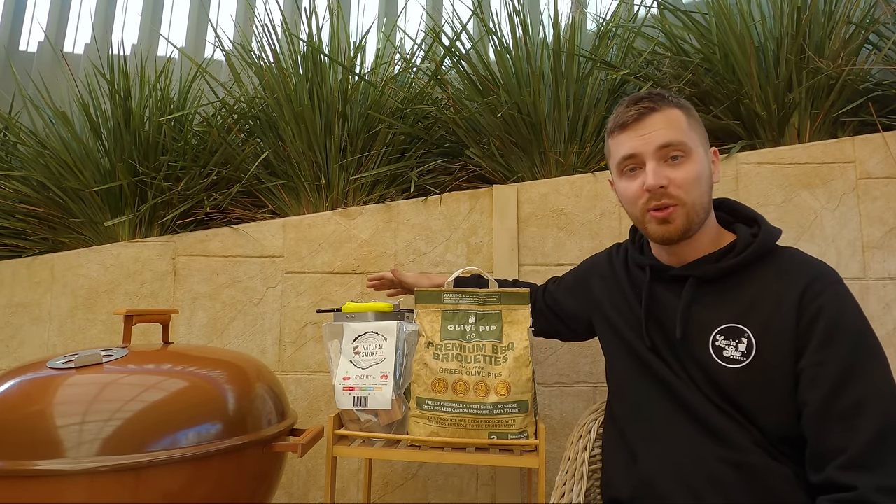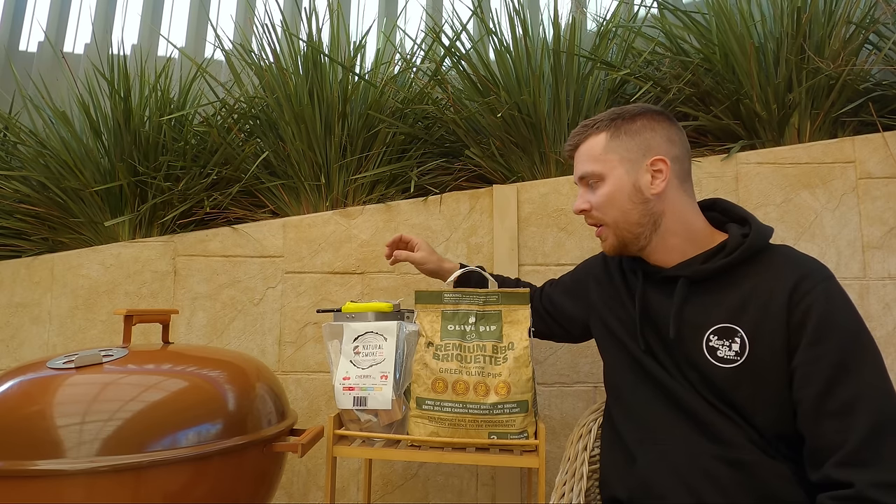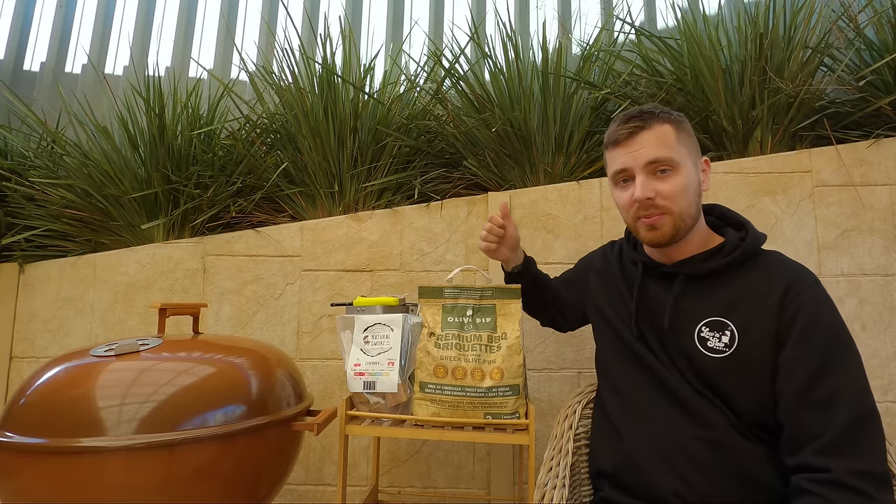To get started we're obviously going to need a Weber, and then we've got a charcoal chimney. I like to use them because they're nice and easy to use and they're safe as well. A couple of fire lighters, a lighter, some smoking wood, and some briquettes. So we'll waste no more time and we'll get stuck into it.